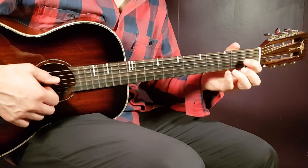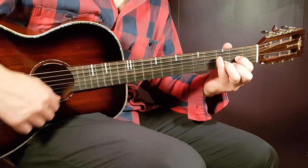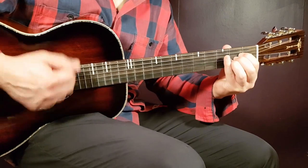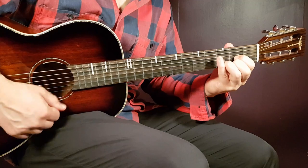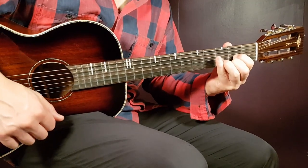Two strumming rounds per chord sounds like this. And so on.